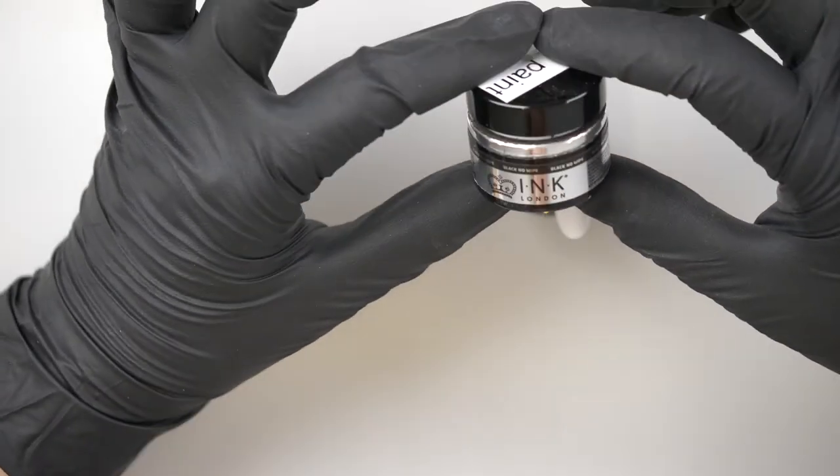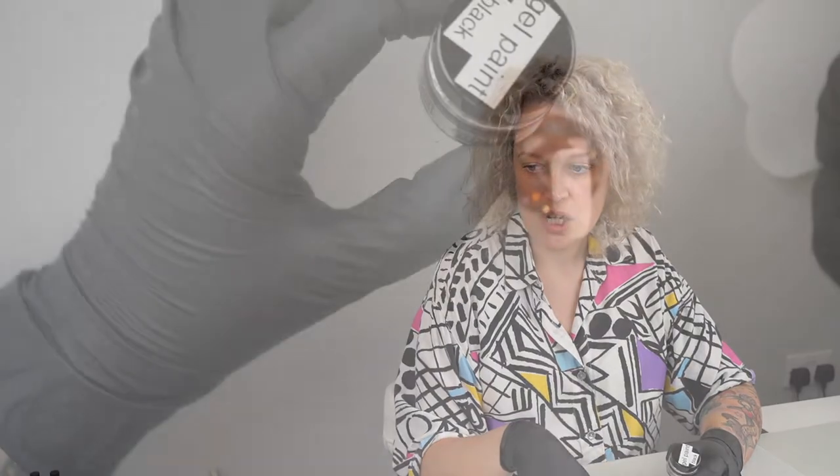Now that's cured we're going to come in and paint our design. For the design I'm going to use one of my favourite things — black low white gel paint. It is fabulous, I use it loads. I'm going to decant a little bit onto my silicone pad and use my brush — my favourite 15 millimeter liner. Before I paint the lines I'm going to get a little bit of green cleaner on a lint-free wipe and just wipe over the white, because if you leave it sticky you get quite a lot of drag in your brush.